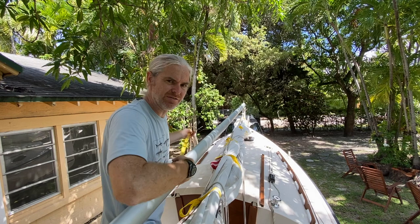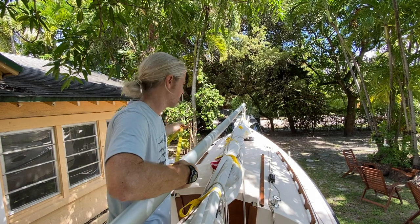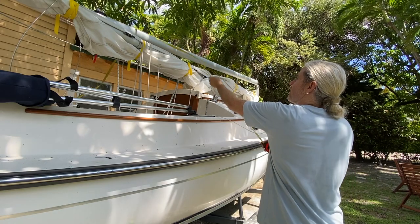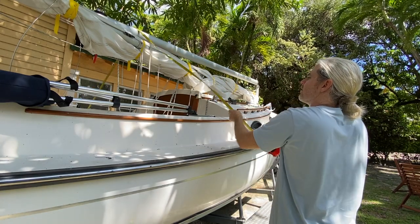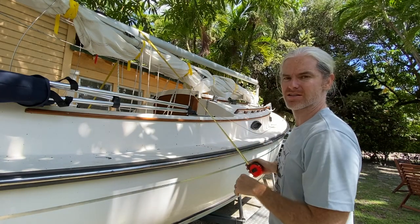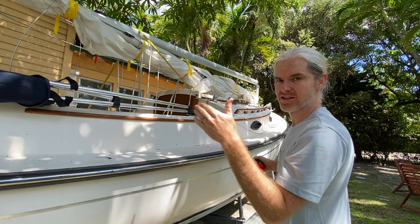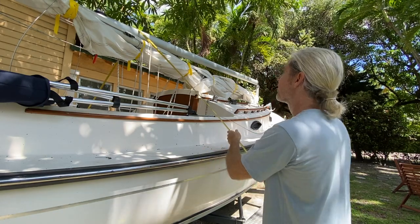About 16 feet from the front of the mast to the boom gallows. I think about 12 feet more or less does the trick to get up and over the mast and get to either side of the rail. So I've got my measurements: 12 by 16.